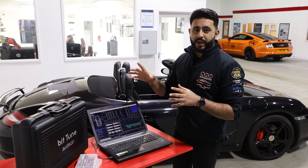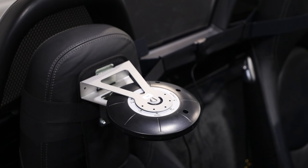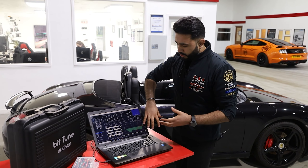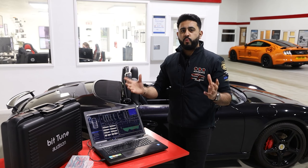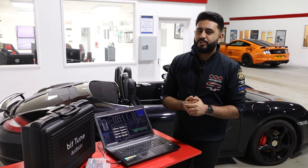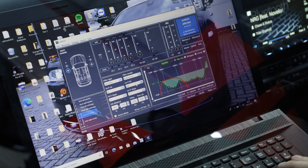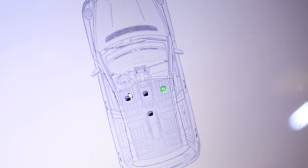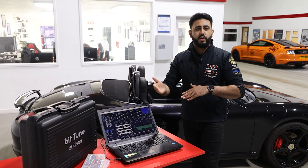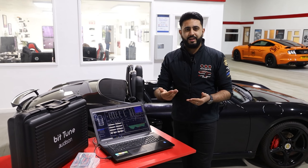Once the BitTune software has analysed the vehicle — listened with all those microphones inside the car electronically, listening to the interior, the sound waves, and test tones played through the system — it creates a basic EQ curve of what the system should sound like electronically. However, that doesn't always sound absolutely amazing, and we need to tweak it to our customers' music taste. It doesn't have the ability to understand the customer's music choice, their listening position, or whether they want driver, passenger, or central focus.